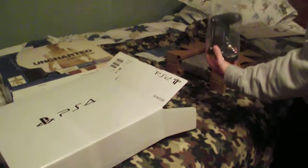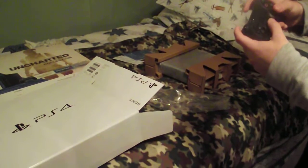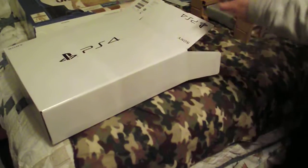And these look like some of the power cords and all that. Got the controller right here. Oh yeah, that feels nice — a lot different than the Xbox One. I'll be making a video later on about the comparisons between these.